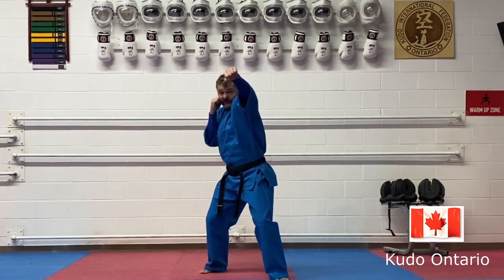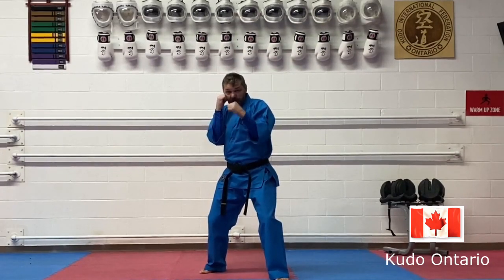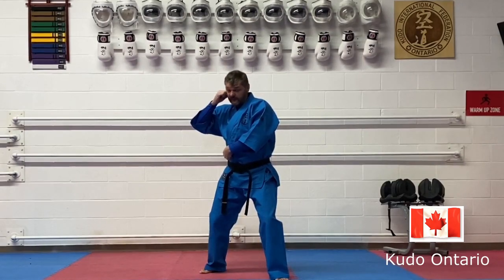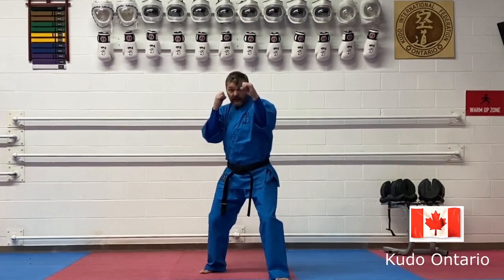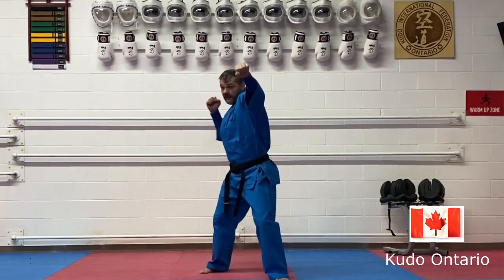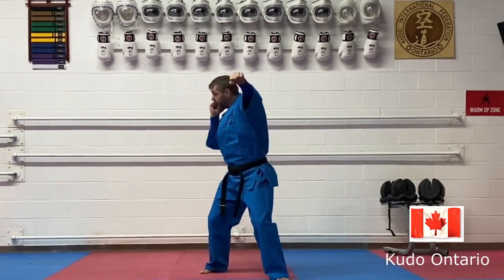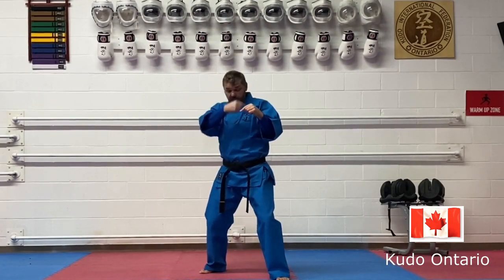As you throw your jab straight to the target and come back, do not move your elbow out — you're opening your lever. It's gonna hurt and you will go down if somebody times you. Opposite: do not move your fist away. Keep your eyes straight on the target, don't throw your head. Those are the most common mistakes.